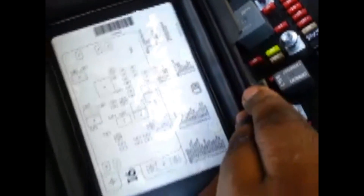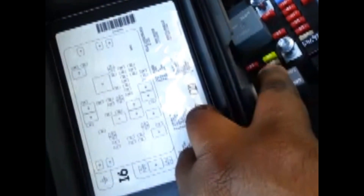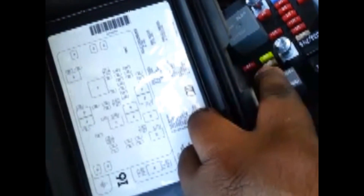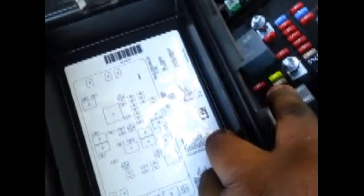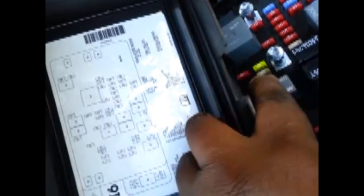So now you can tell which one is what instead of getting lost or confused on which one you're looking for. But the main one you're looking for is right here — you got to make sure this one's not broken. If it's broken, nine times out of ten, that was your problem. If you put a new one in and it breaks again, then that's not the problem.